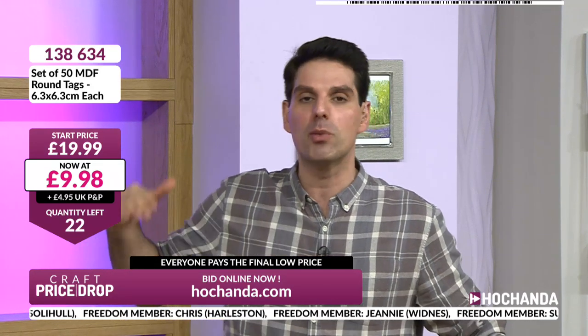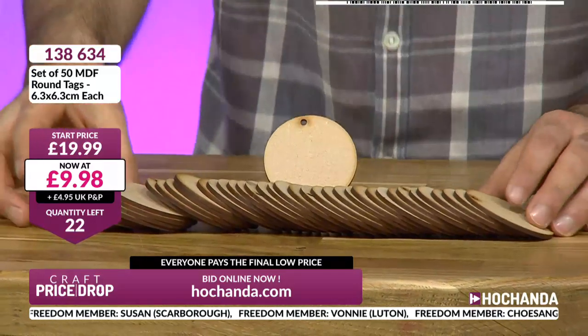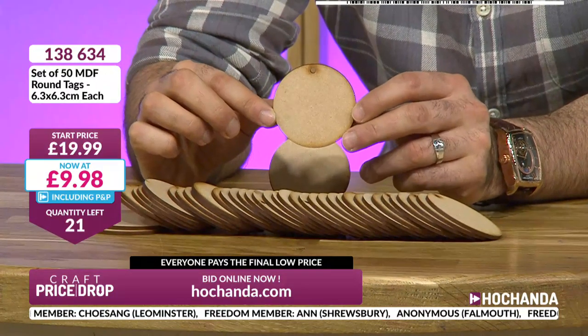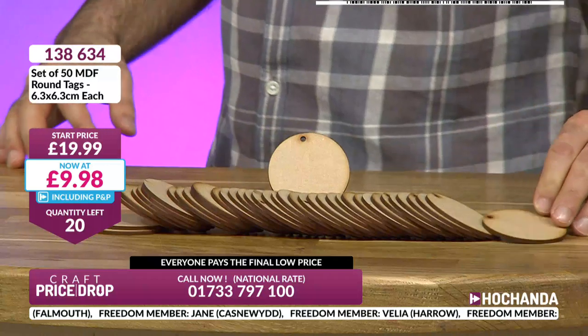Down to 23 now — showing high stock levels but look how quickly it's going down. You're getting quality, something you will use. These are the perfect size to work on your techniques. Are you going to use your inks on these, spritzing, stencils? We've got Anonymous in Falmouth, Jane has joined us, Velia in Harrow — I went to school in Harrow! Catriona, June. I went for the hard one! I notice we have a few anonymous players watching. You're playing but you're not Freedom members.